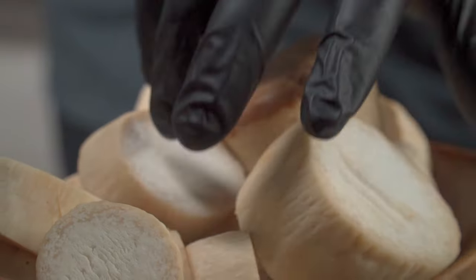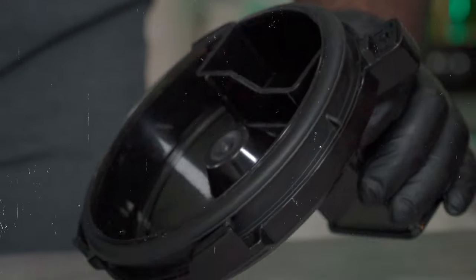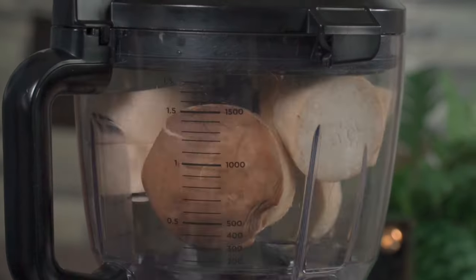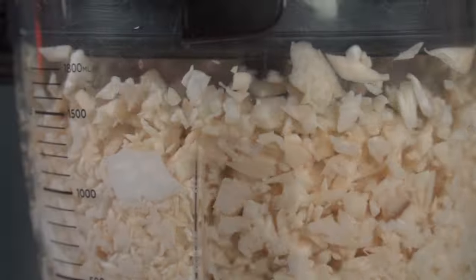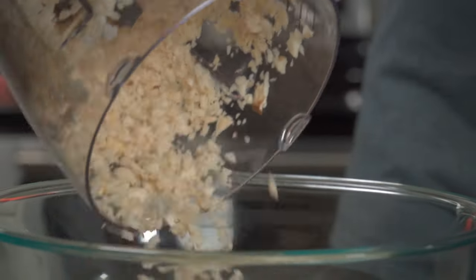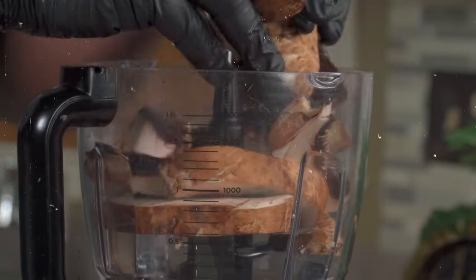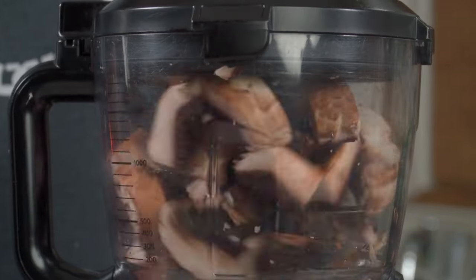Add your king oyster mushroom pieces into a food processor and give it a couple of pulses. You don't want your mushroom slices to be too tiny because they'll still shrink after cooking. Once you've broken down your mushrooms, add them to a large bowl — you want them to look something like this. Next, we're going to do the same thing with the portobello mushrooms.